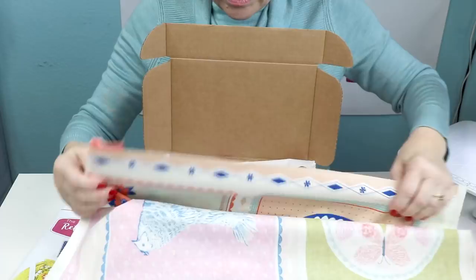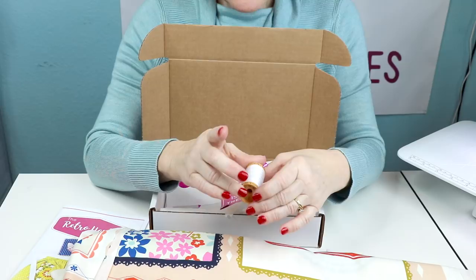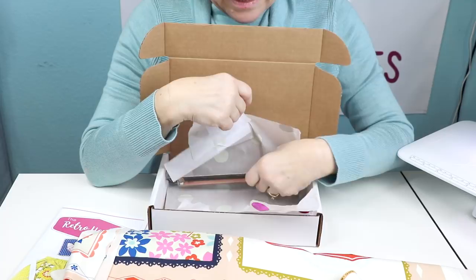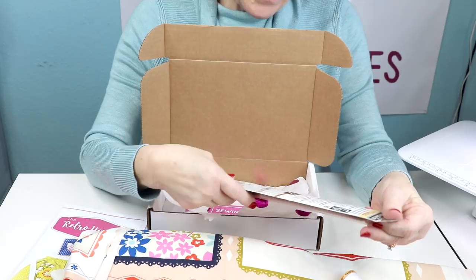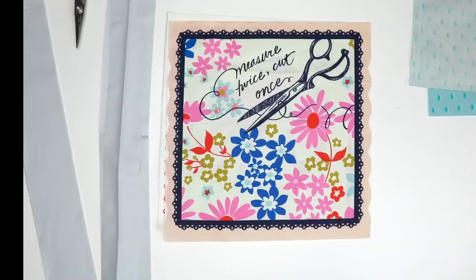We also have some Gutermann thread, 100% cotton, 247 yards in white. And we haven't sent any marking tools in quite a while, so I love to mark with chalk — these are two chalk pencils that you can mark your fabric with. So that's our box, our small box for this month, and I want to show you how to make the project.